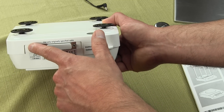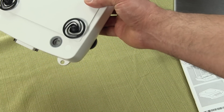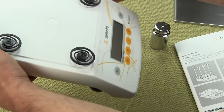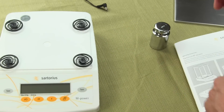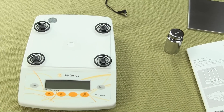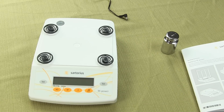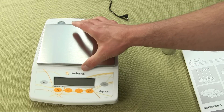You also have your AC adapter receptacle. And on the back of the scale, right here, is your spirit bubble indicator so that you can level the scale — it's a nice large spirit bubble indicator. The scale has four pads that the pan rests on. It doesn't have a ton of advanced features, but it can do the job. Sartorius markets this as an entry level model, and it has a nice removable stainless steel platform.